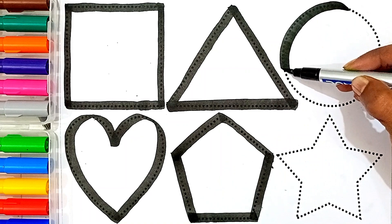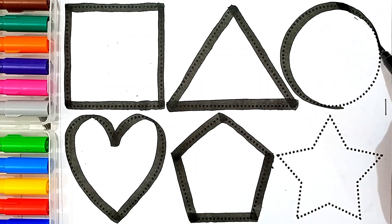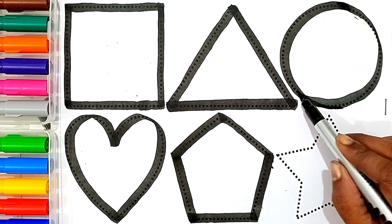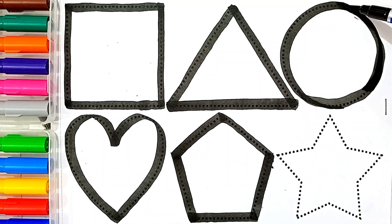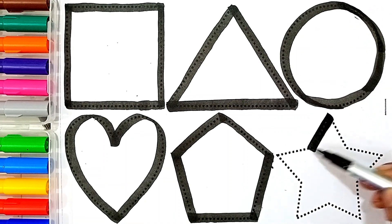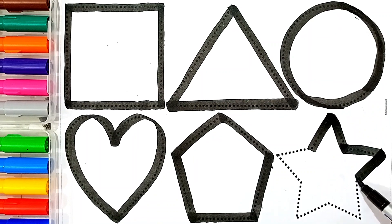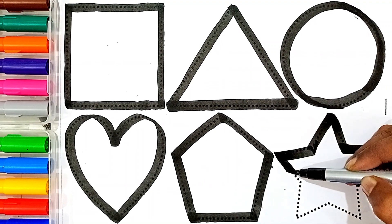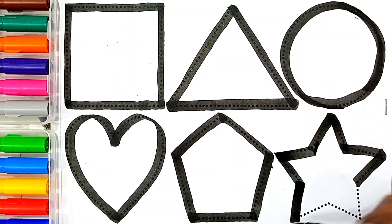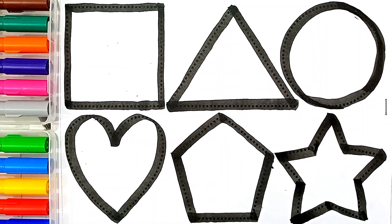Circle. The shape's name is Circle. This shape's name is Star.